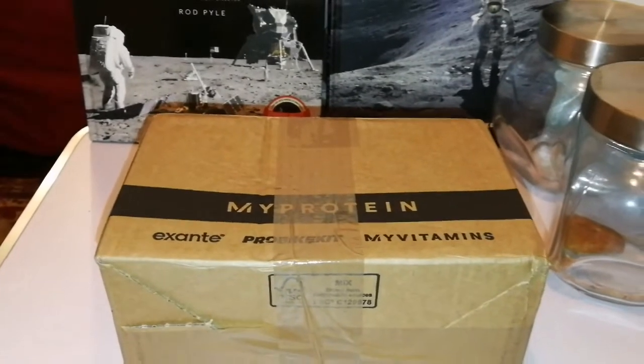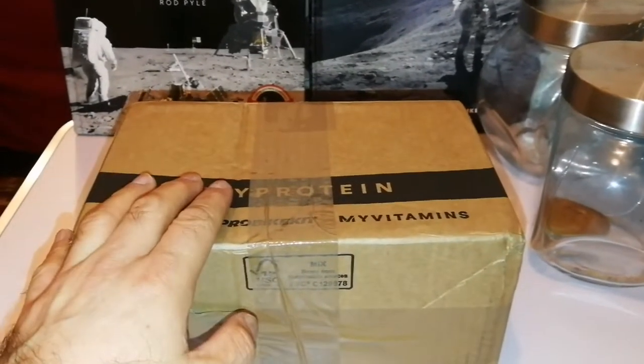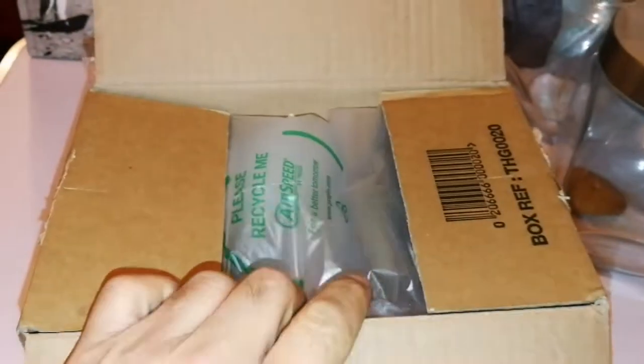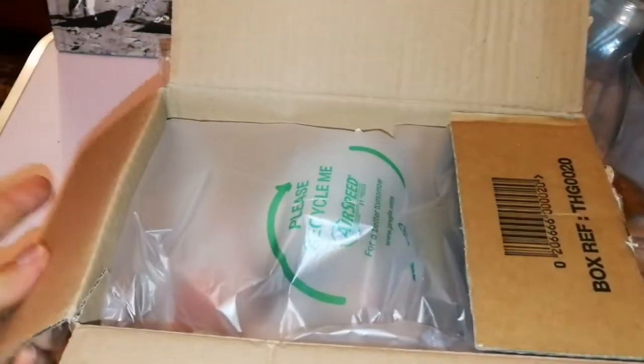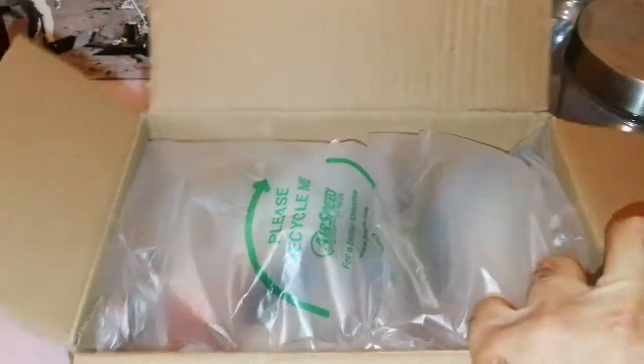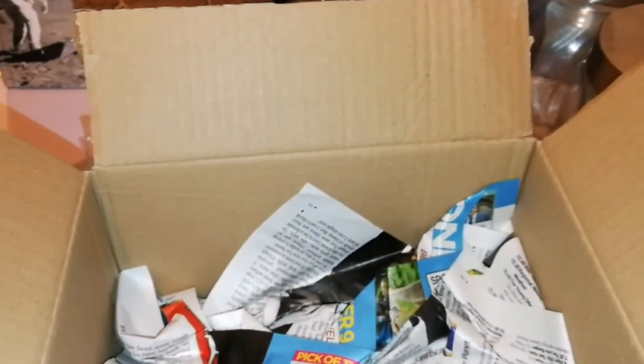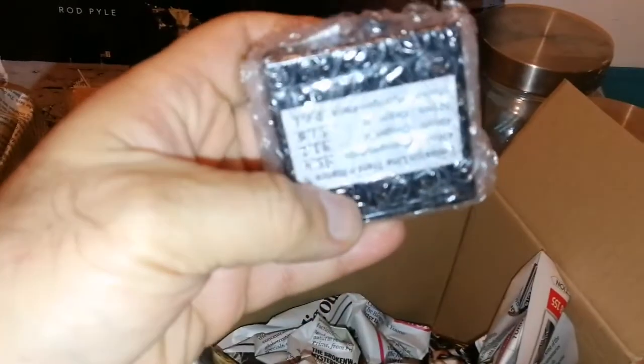Today we have a mystery object and I don't have any idea what it is. So let's open it and see what is inside. What is this?